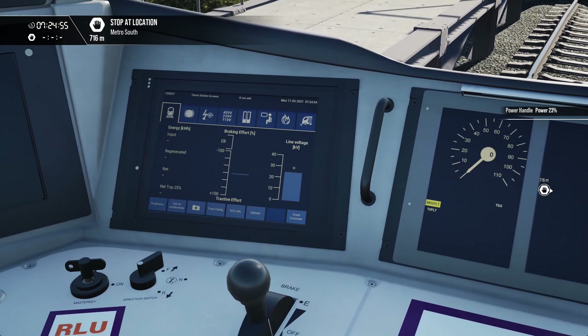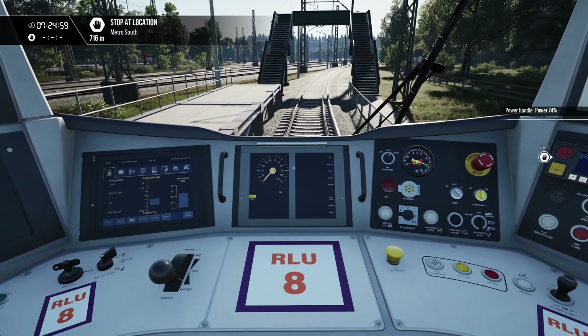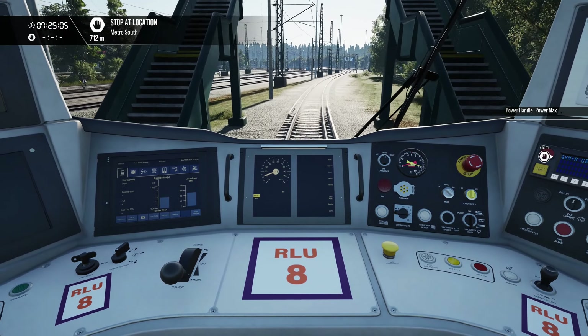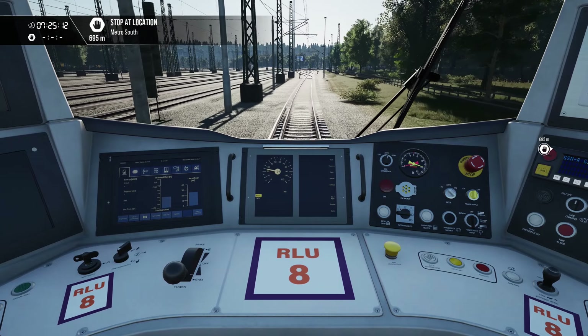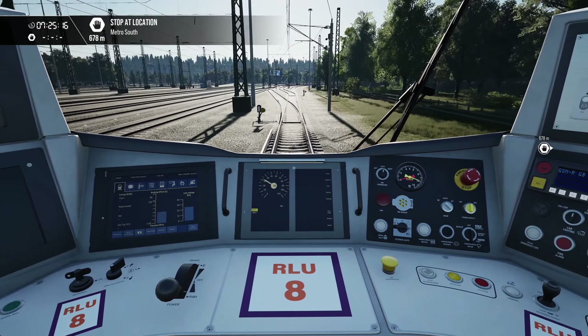We can see we've got the higher line voltage of 25,000 volts here and away we go. Now the DC switchover is exactly the same, so we'll just move up here a little bit. You can't do it on the fly — you do have to stop.